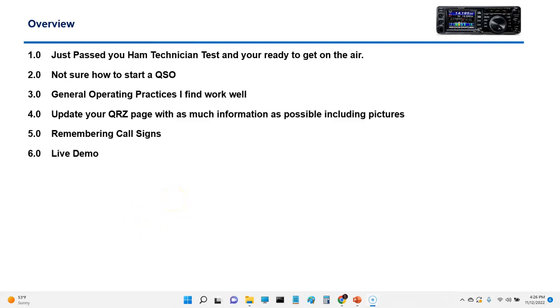So you just passed your technician and you're ready to get on the air, not sure how to start a QSO. General operating practices work well, and your QRZ page and remembering call signs — these are all some of the little challenges that I had. I thought I would share with you kind of my journey and how I overcame some of these.